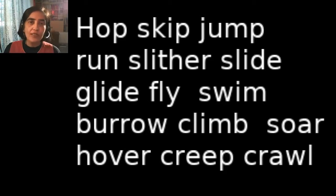In the last two classes, we looked at how we as humans move. In this lesson, let's look at how an animal moves. Let's begin.